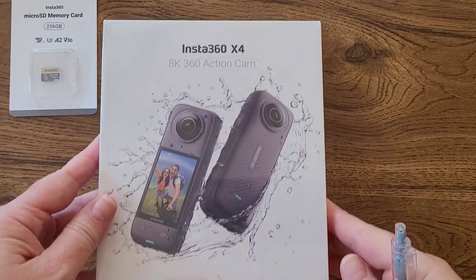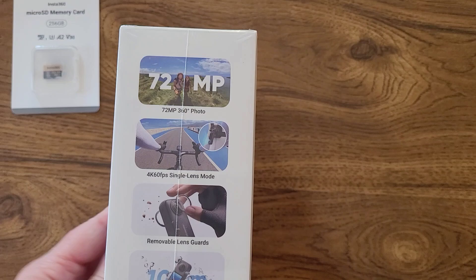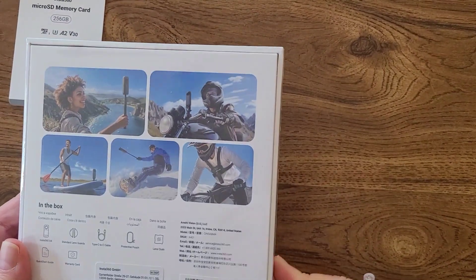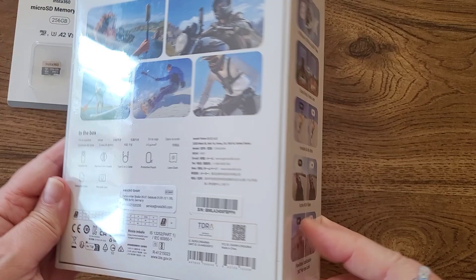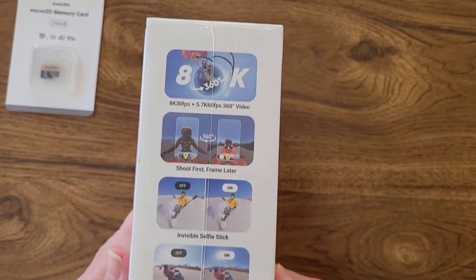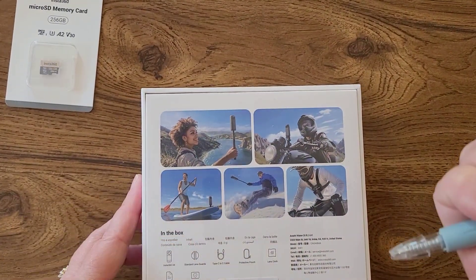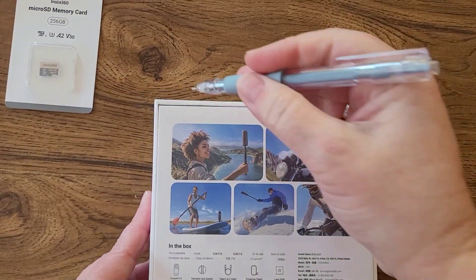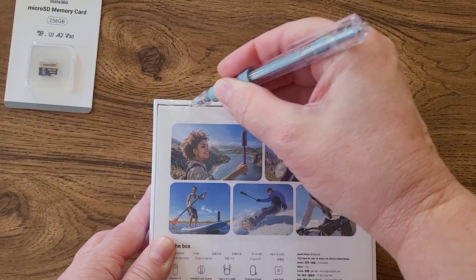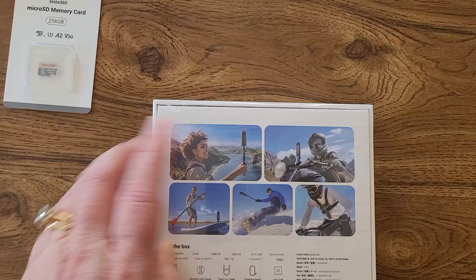Hey there creative friends. I have an unboxing video for you today. Actually, it's going to be a series of unboxing videos. In this first one, I'm just going to open up the hardware and show you this new camera. In a second video, I will run through a quick setup of the app on a smartphone. The third will show examples of taking video with the device, and then the fourth one will be an actual 360 degree video.